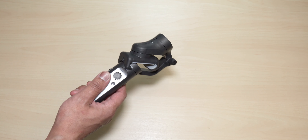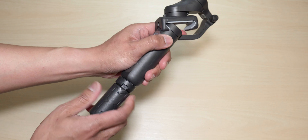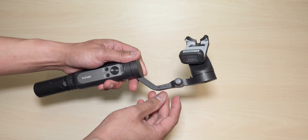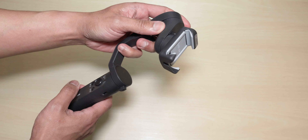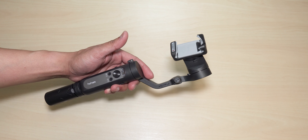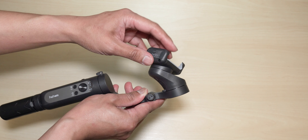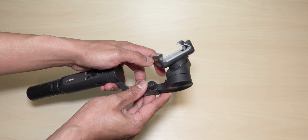Here we go. So as you can see, it comes with a mini tripod, which is always nice to have especially when you're balancing your smartphone device. It also comes with a wrist strap, a Type-C cable, a pouch, and an instruction manual — and of course the gimbal itself.